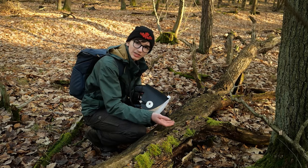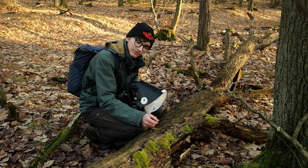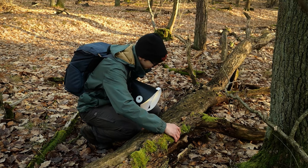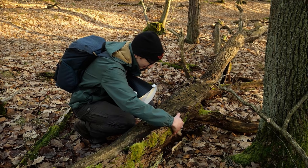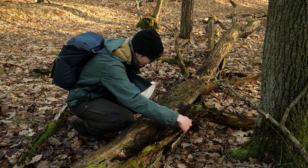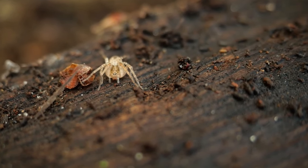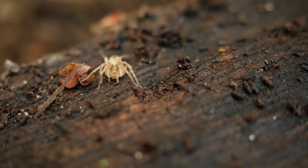I mentioned logs and bark before — the last few subjects I found were underneath logs that I rolled over. But another thing I always like to do is to carefully lift back the bark on dead logs like this, and I'm pretty sure I see something cool underneath. This appears to be what's called a buzzing spider, and I find these quite frequently underneath bark in winter. Let's see if I can get a picture.